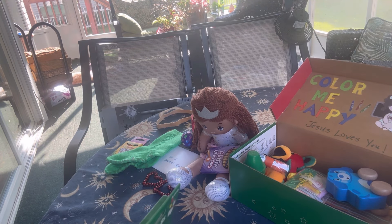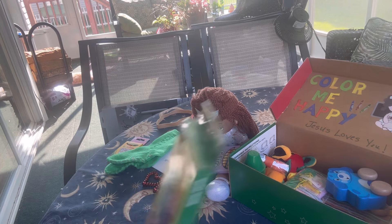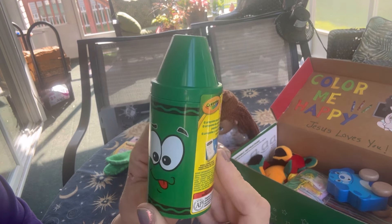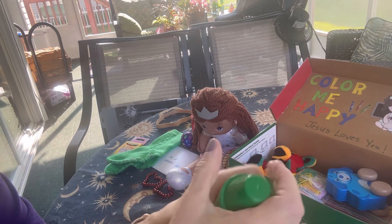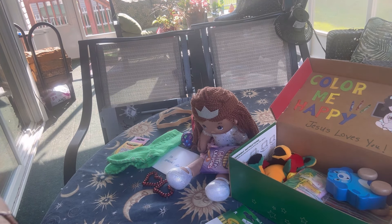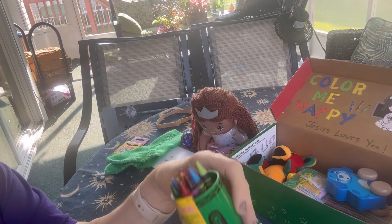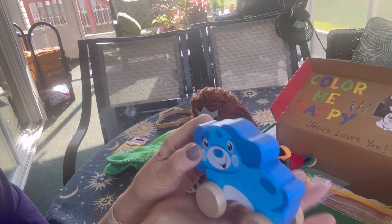She has this Crazy Eights Crayola card game. This came from Wendy's in their kids' meal. It is a canister and inside the canister are some crayons — it came with a few crayons and then I added a few more. It also came with a coloring sheet that rolls out.